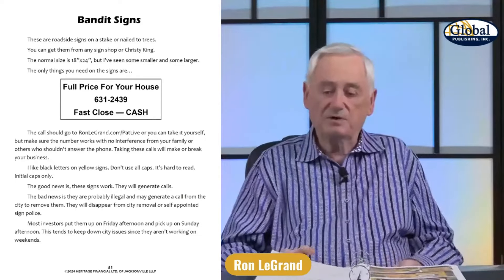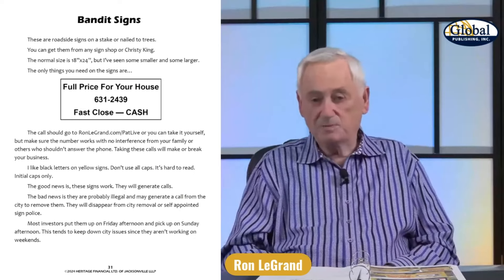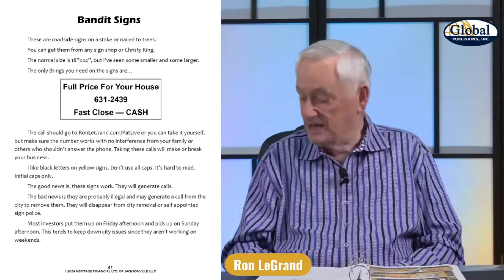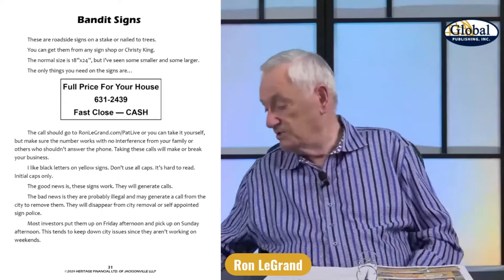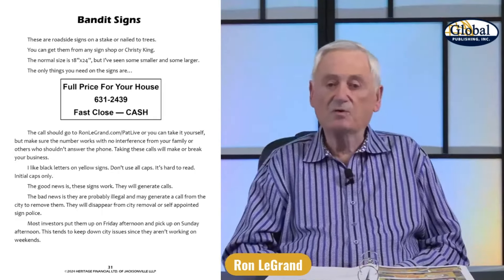Be careful that you don't put too much stuff on this sign. I just put 'full price for your house.' I put 'fast close and cash' down at the bottom on my real sign, though I didn't even put that. But I put out a lot of I-buy-houses signs, and 'cash' is the most important word you can put on them.